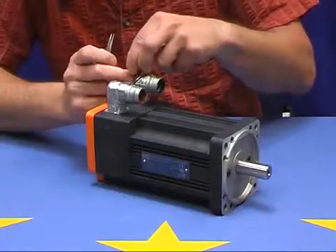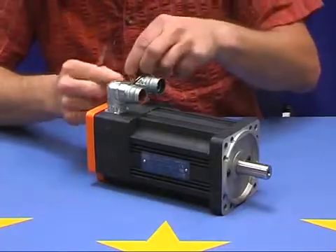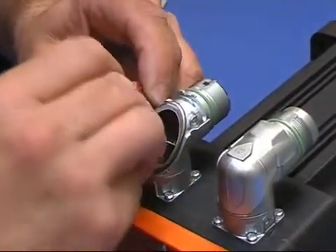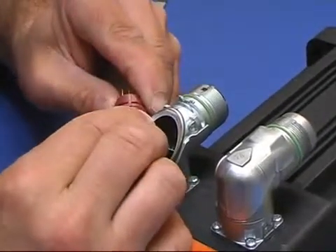After having removed the cover from the connector, we feed the contacts into the insert. Please note that the wires were crimped before this installation step. We lock the contacts in the insert by pushing the two insert parts together.